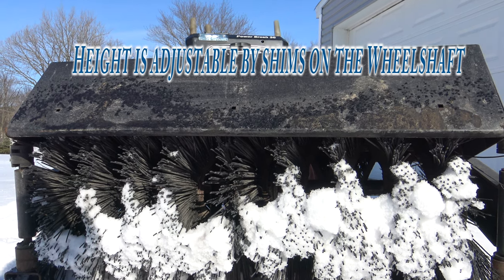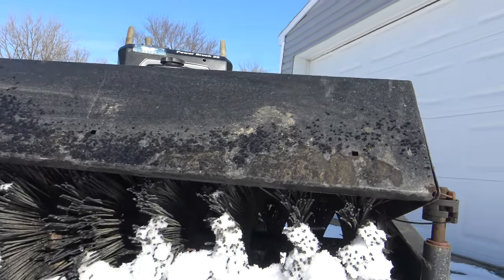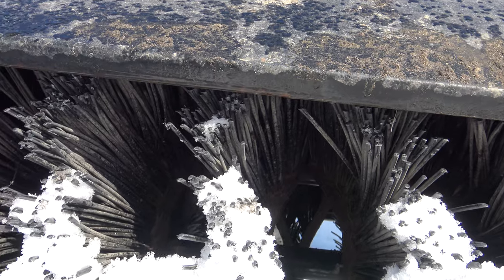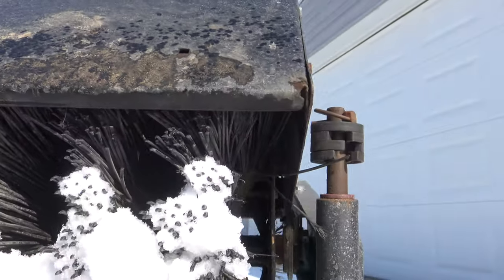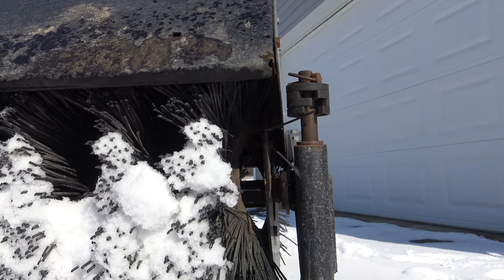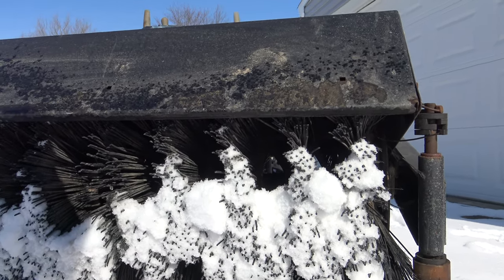Here's the front of the power brush. You can see the brushes are kind of at angles, and that helps for a full sweep — it's not a solid brush across there. Over here there's a swivel wheel. You can move these wheels to either the front where I have them or to the back, depending on what you're doing.